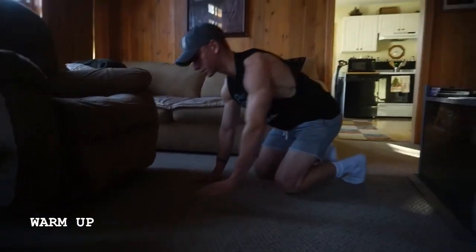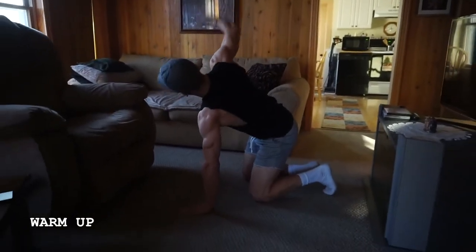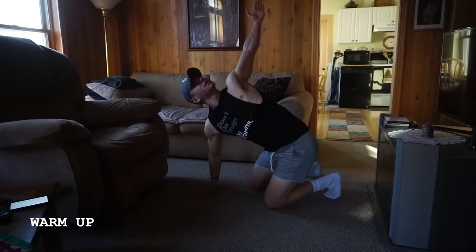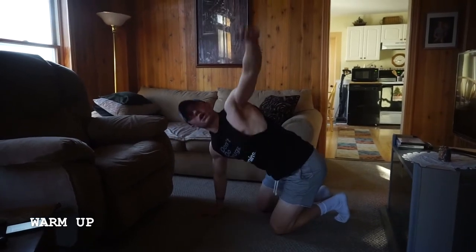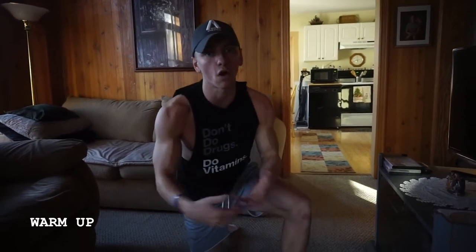The next one, you're going to be in that same position — hands right underneath those shoulders, tabletop position. We're going to reach and up, reach and up. This is thread the needle. I like to do about five or so each side. This is a great one because it gets your shoulders warmed up, and you also get some movement through your lower back as well as through that core. Stretches like this at the beginning are more dynamic stretches — meaning you're moving through the stretch rather than a static stretch where you're holding a specific position for a long time.